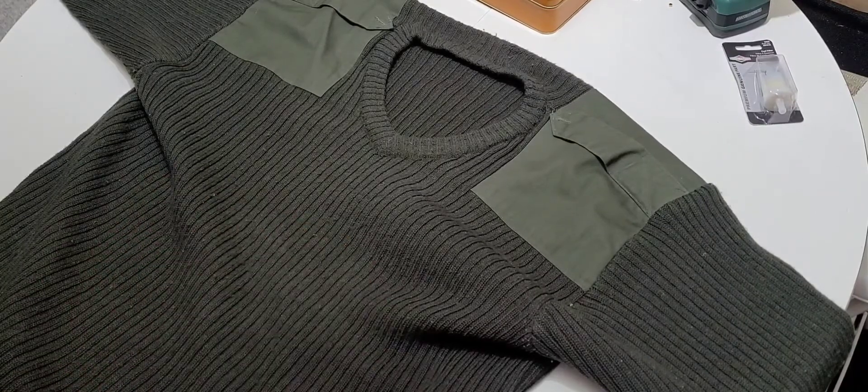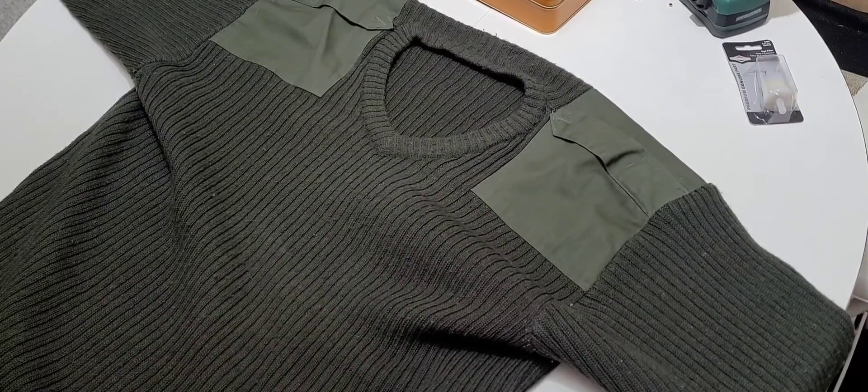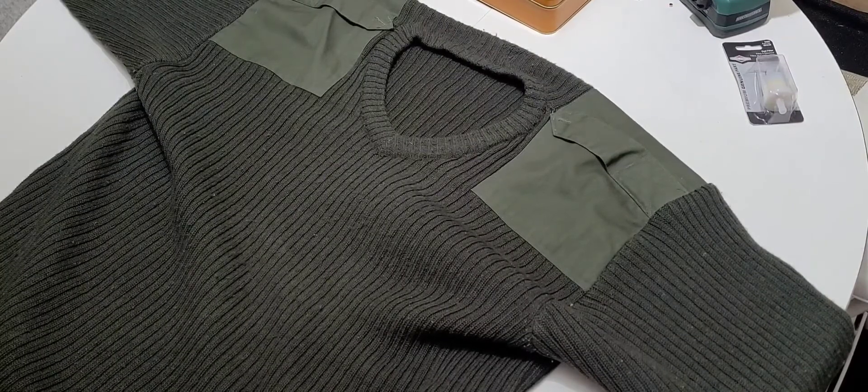I think it came in three different colors: black, blue, and this OD green. I like the OD green — you know, don't draw attention to myself, don't stick out like a sore thumb, blend in. But it's not a bad sweater.